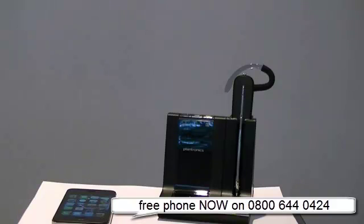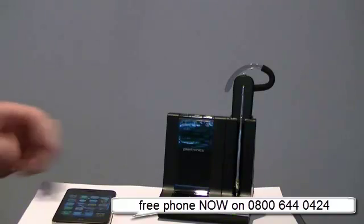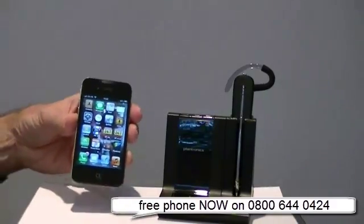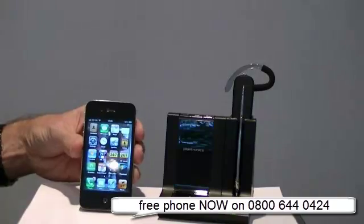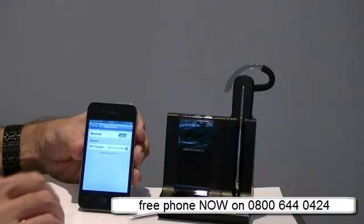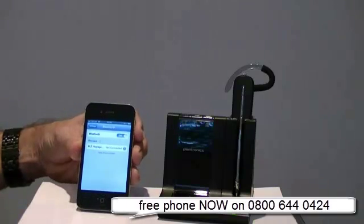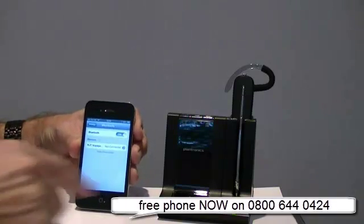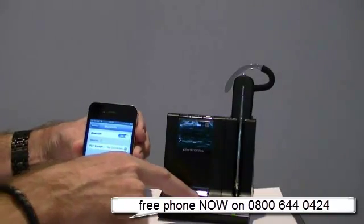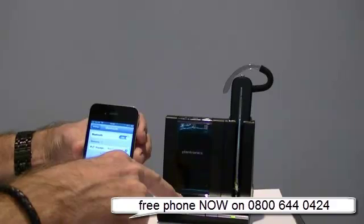To connect the Savvy 740 wireless headset to your mobile phone is about as easy as it gets. It's simply a case of pairing the device. Obviously this is an iPhone, but it can be any phone with Bluetooth. All you do is go into your settings and your Bluetooth settings - it's looking for devices now. All I need to do is press and hold down this button here until it starts to flash.